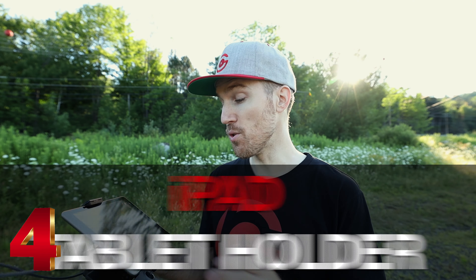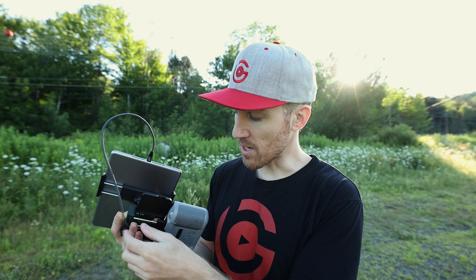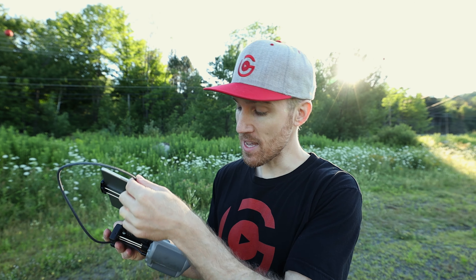My next tip is to use an iPad with a tablet holder. Having a tablet gives you more screen real estate, which really helps when flying. Make sure you also get a longer cable so it fits into the back of the controller properly and gives your tablet enough slack to move around.